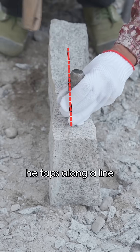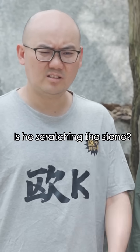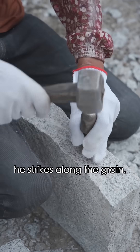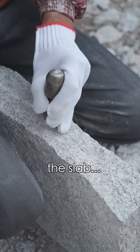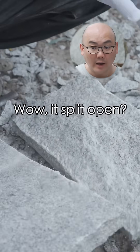First, the master taps along a line with a hammer and a wedge to make a shallow groove. Is he just scratching the stone? Just watch. Once that's done, he strikes along the grain and slowly, the slab... Whoa! It split open!